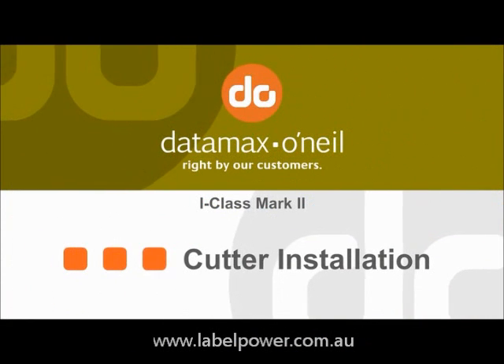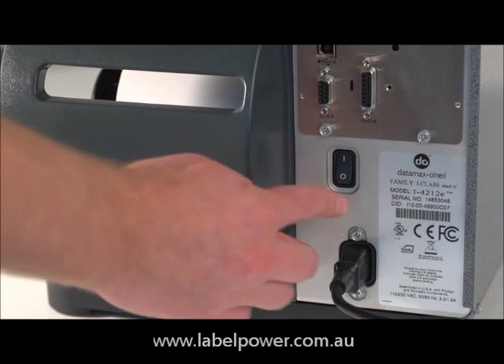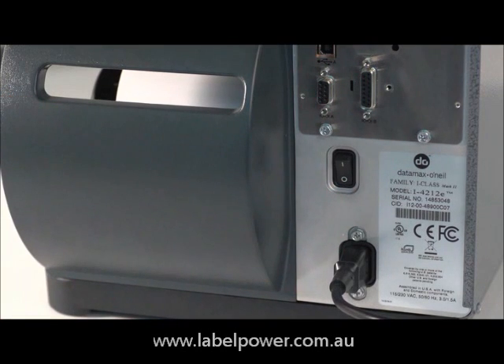I-Class Cutter Installation. When installing any option, the first thing you should do is turn off your printer to avoid burning out the circuit boards.